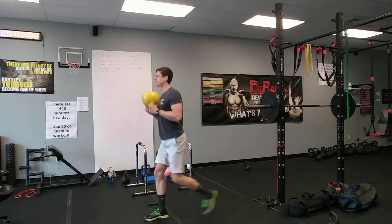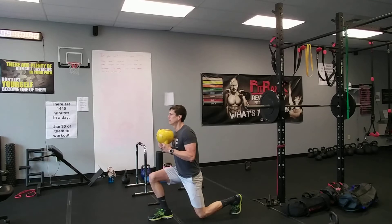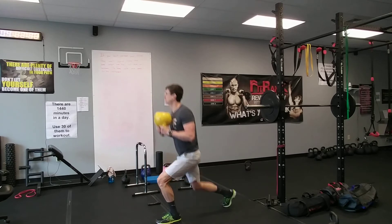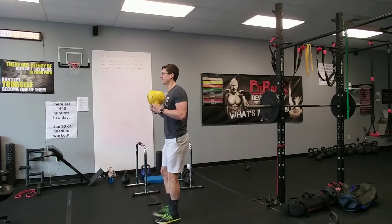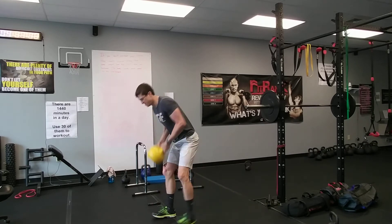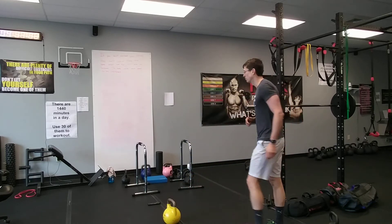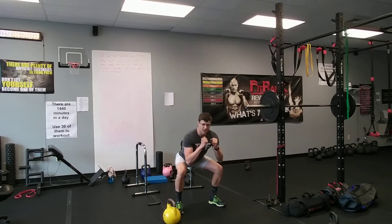Focus on your breathing — good breathing here, we're only going 30 seconds. Take a breath in, exhale. Final five. Awesome — take 30 seconds rest.